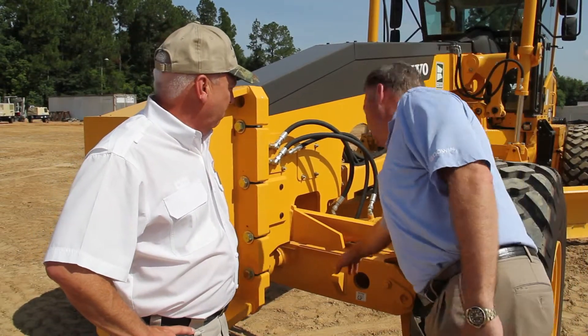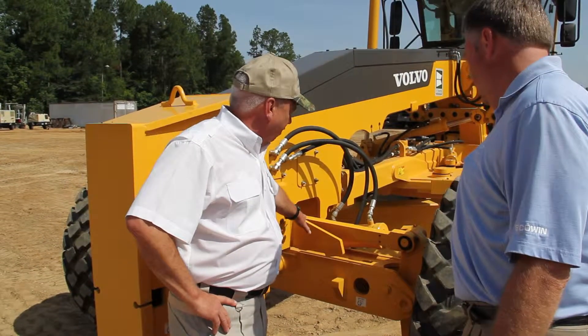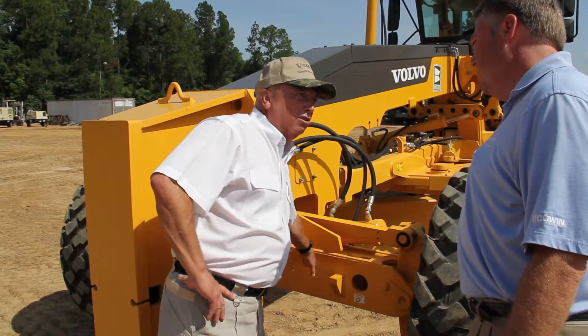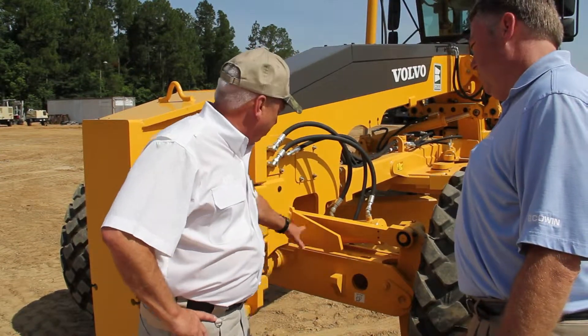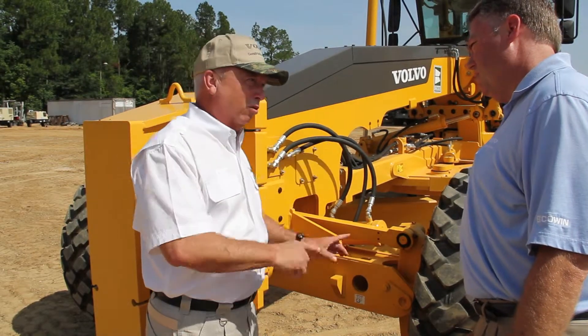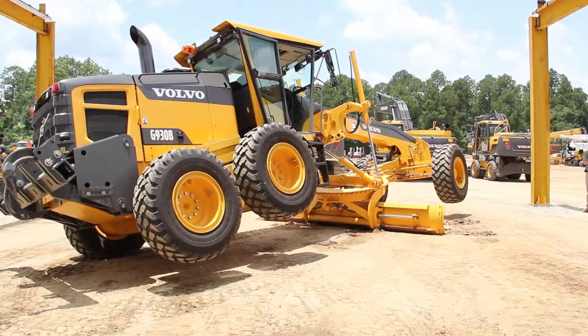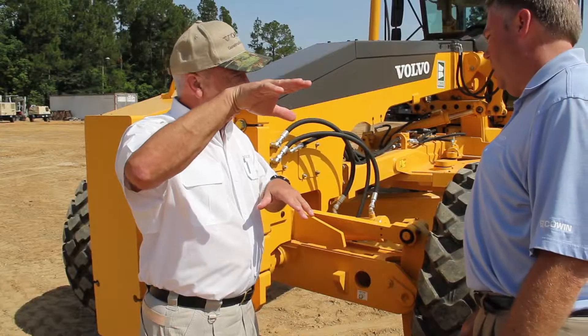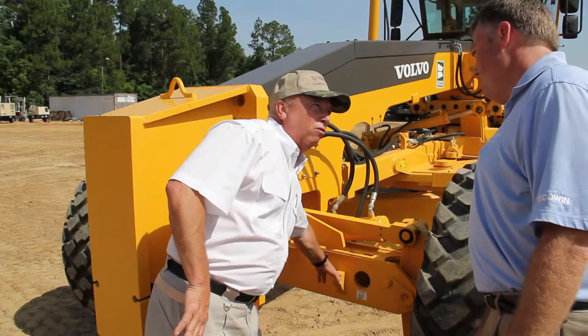What does that do Gary, having it out here instead of up there? Well this is an extra touch that Volvo puts in the grader — to put this axle oscillation stop out about 14 inches from the center pin. All the competition has their axle stop in here just a short distance from the pin itself. A lot of times the motor grader will actually go in and out of a ditch, running on one front wheel — which we're maxed out right here.